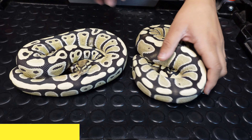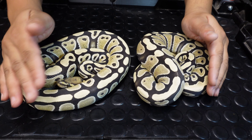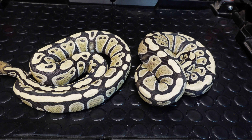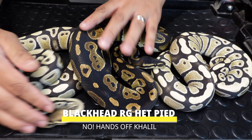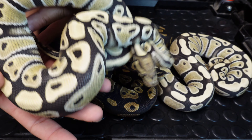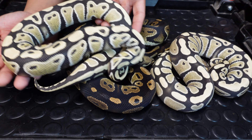Many people argue that enhancers and desert ghosts are one in the same, but I just love how clean these were. These ones were actually produced by Sarah Miller at Miller Exotics. The color is coming through and these guys are insane. I'll add something to the mix just to show the contrast difference — that's a nice blackhead pied — just to show how much brighter the desert ghosts and enhancers are compared to the normal darker coloration we're used to.